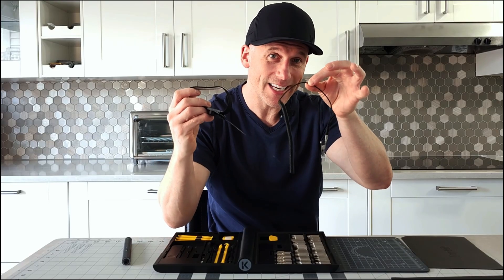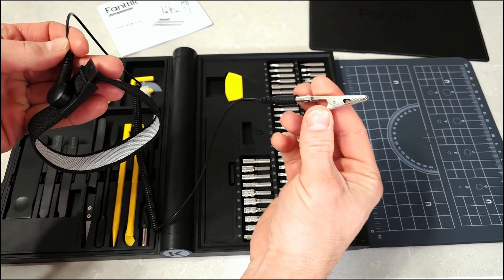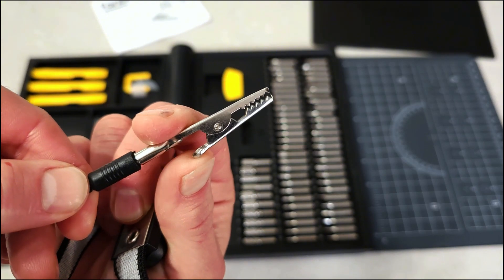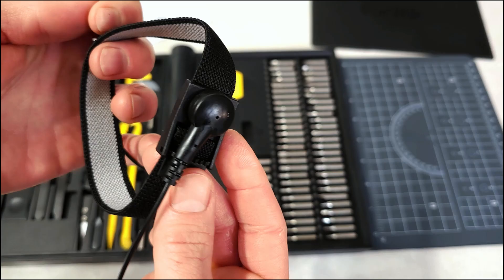You're also going to find an anti-static wrist strap, which is perfect for ensuring that static electricity doesn't damage your sensitive electronic components. This thoughtful addition really underscores the attention to detail in this kit, making it ideal for precision repairs.